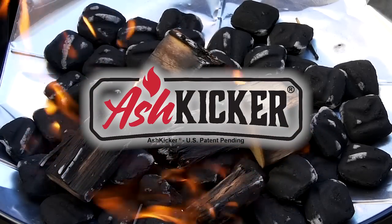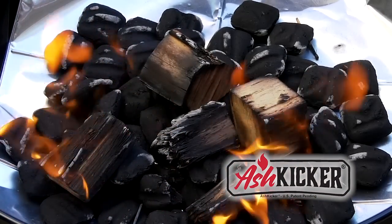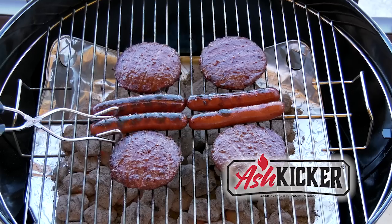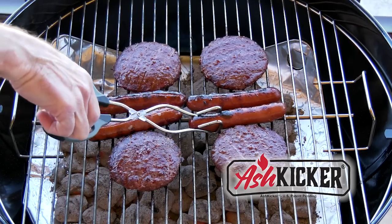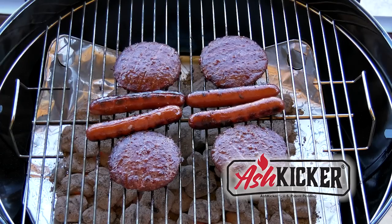But there is a better way. Start kicking ash with the ash kicker. The ash kicker is the best way to clean and protect your grill. And the easier to clean up, the more you'll grill and enjoy the great tasting meals that only a charcoal and wood grill can provide.